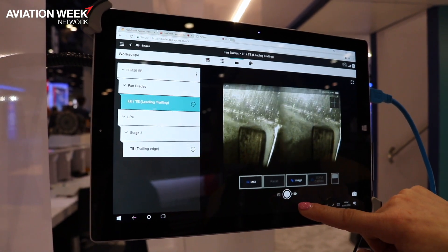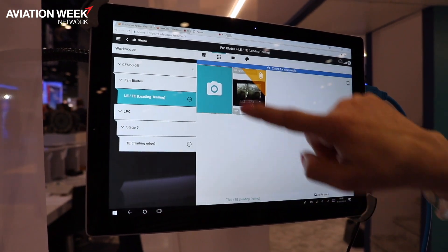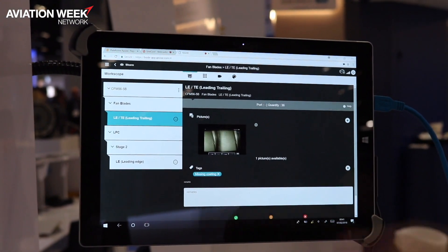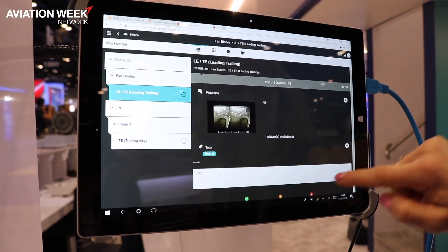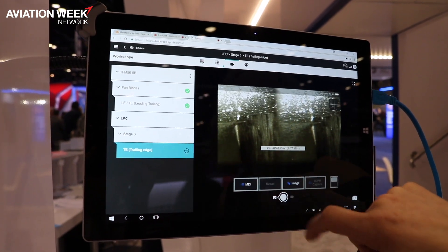I would normally record some images, then I'll take a picture, and I'll be able to comment it or add it to my reports. Maybe I want to add some additional information — you have certain things that you're observing in each inspection point, I add my remarks, and I can sanction it. I save my work and continue on to the next point.